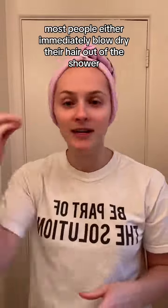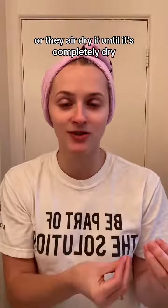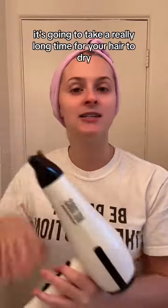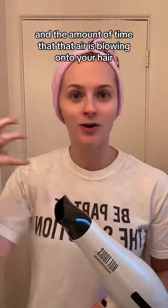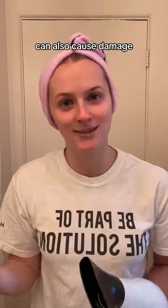Most people either immediately blow dry their hair out of the shower or air dry it until it's completely dry. Here's the thing — they are both damaging in their own ways. When you use a blow dryer on really damp, soaking wet hair, it's going to take a really long time to dry, and the amount of time that air is blowing onto your hair can cause damage, and the excessive heat time can also cause damage.